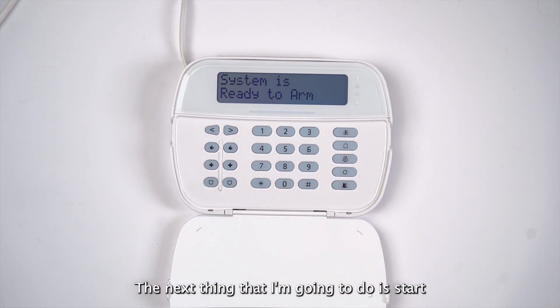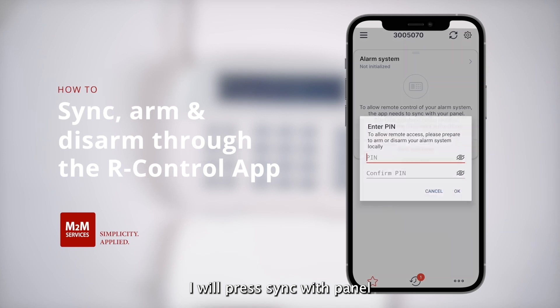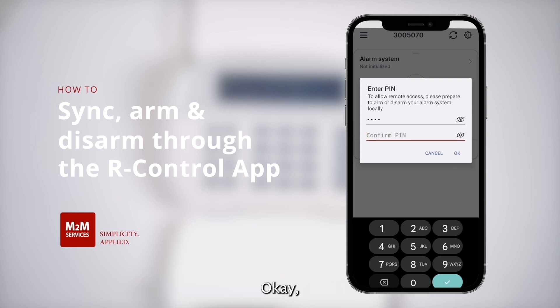The next thing that I'm going to do is start the synchronization process from the R Control application. I will press sync with panel, and now the application will ask me what pin code I want to use for arming and disarming. I will enter 1234, and then enter again to confirm, and then press OK.